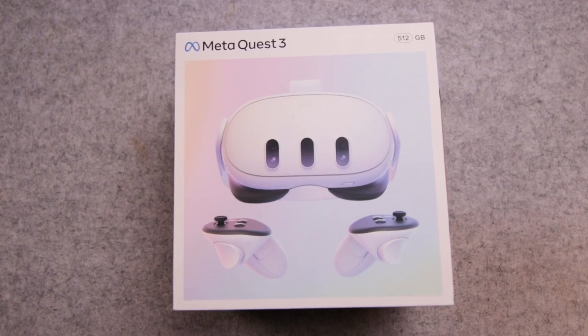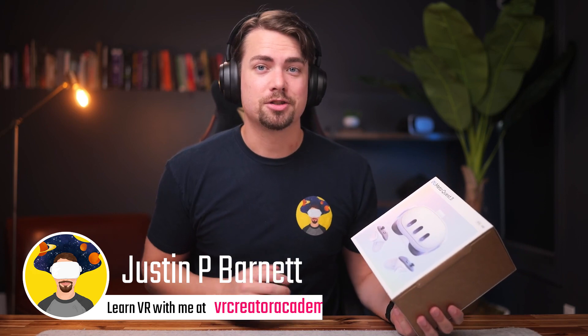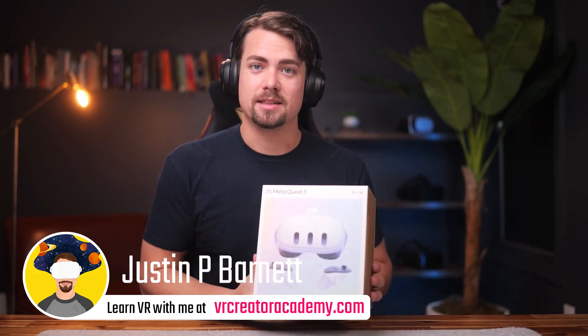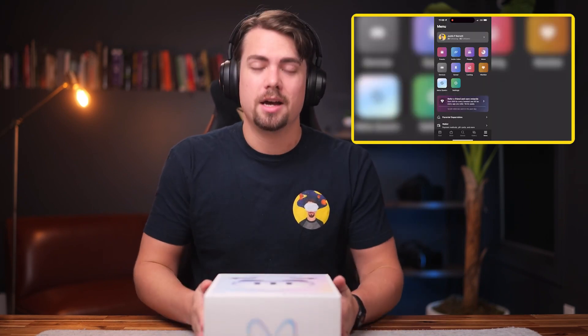This is a MetaQuest 3 and I am a professional VR developer. Today we're going to find out if this lives up to the hype, and if you stick around to the end of the video I'll show you how to set it up in developer mode so we can make games for it.